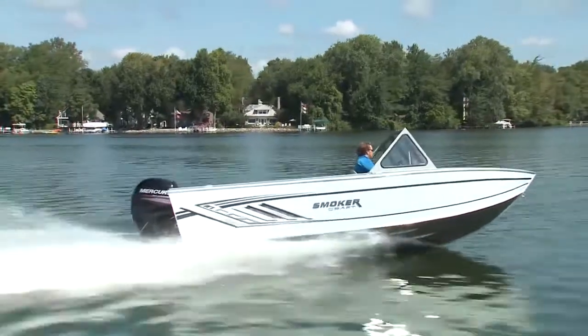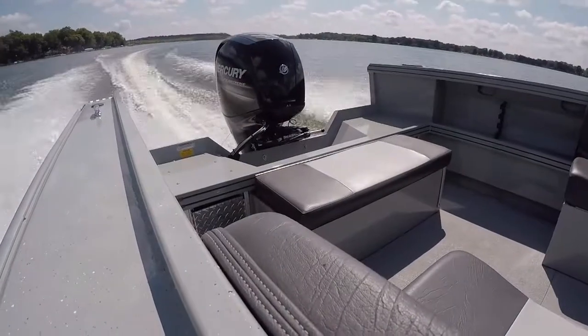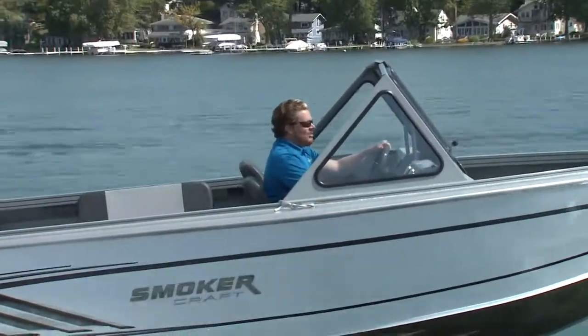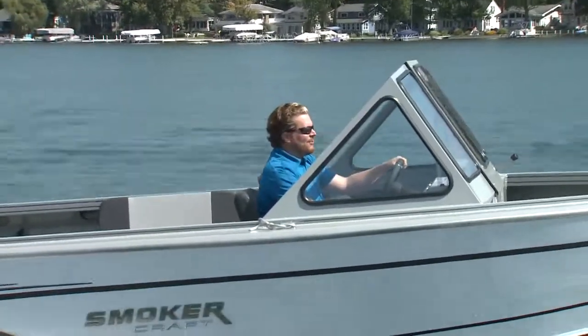The 20 Phantom X2 is a brand new boat in Smoker Craft's family of North American anglers and is a West Coast style design. They're heavy duty — like tanks for the water — but they're a lot of fun.